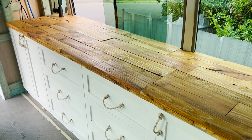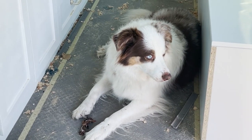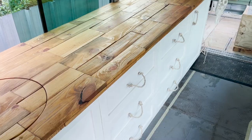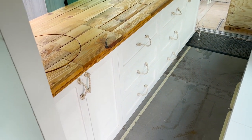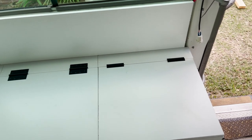Hey guys, thanks so much for joining us for part two of our bus build. In this part we're going to have a look at our bed frame, our kitchen cabinetry, the bench top, and a few other bits and pieces as well. We made everything in our kitchen from scratch — this is just a quick look over how we did that. If you'd like a further look into anything or have any questions, please let us know in the comments below or have a look in our Instagram stories.